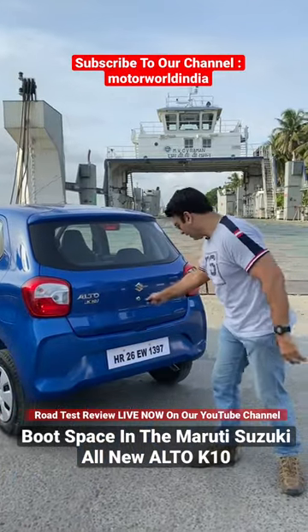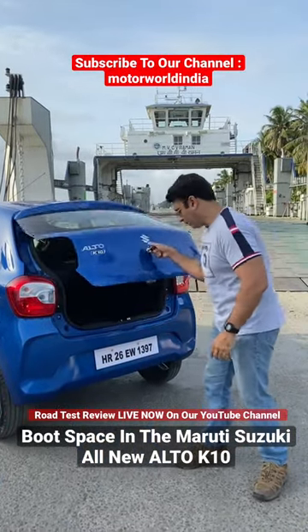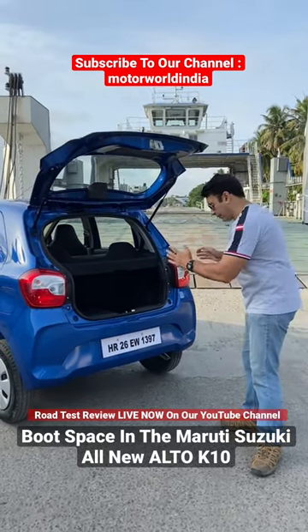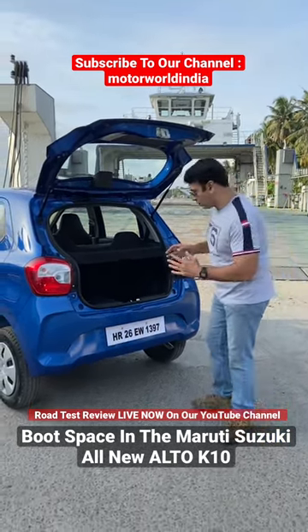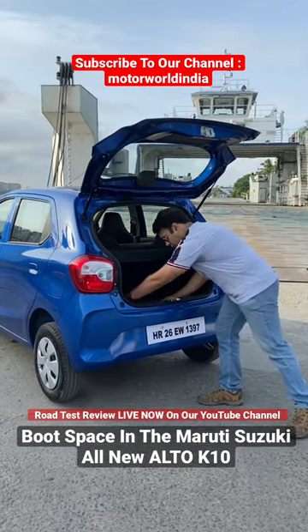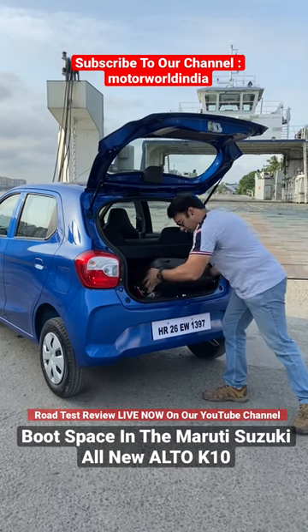To open the boot you need to use the key. The boot opens up and you have 214 litres of boot capacity, which is 37 litres more than the older Alto. You have this nice strong parcel tray. The loading and unloading lip is quite good and deep.